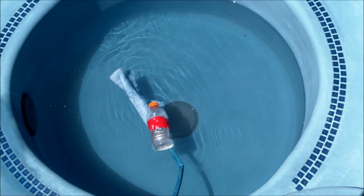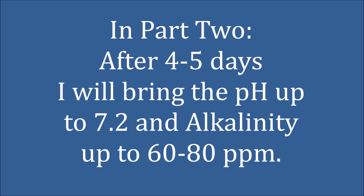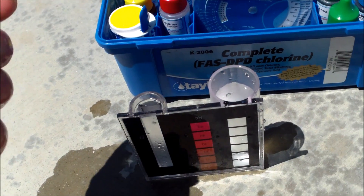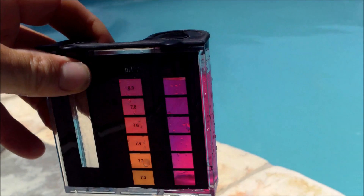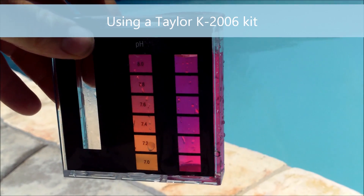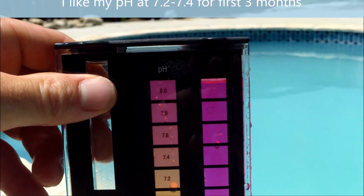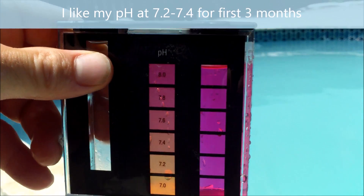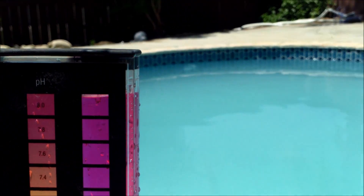The spa is filling up nicely now. I'm going to test the pH right now to see what the fill water is starting at. The pH is high, of course — it's fill water, and the plaster itself has a high pH. With a new plaster pool, it's going to take a lot of acid to cure the plaster. For the first six months, don't be surprised if the pool requires a lot of acid to keep the pH low.